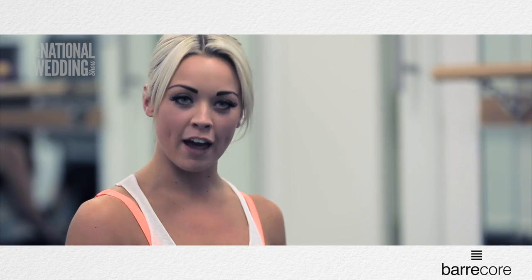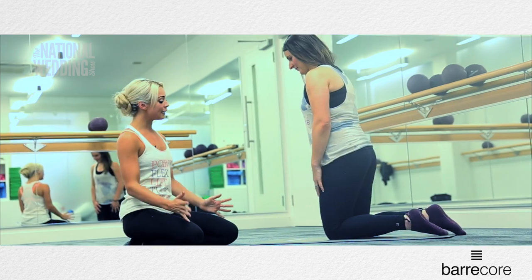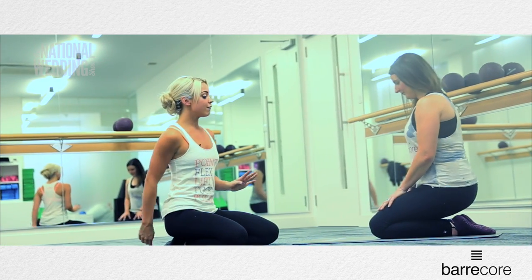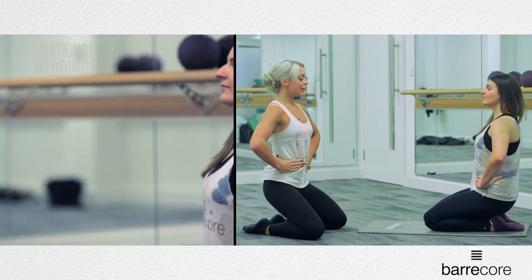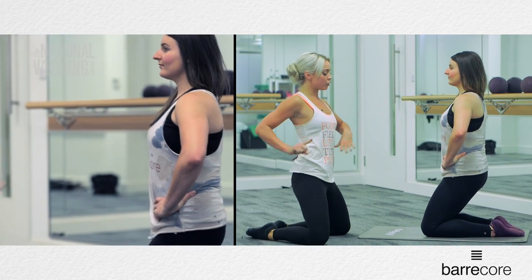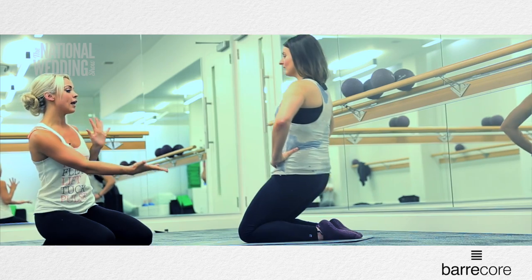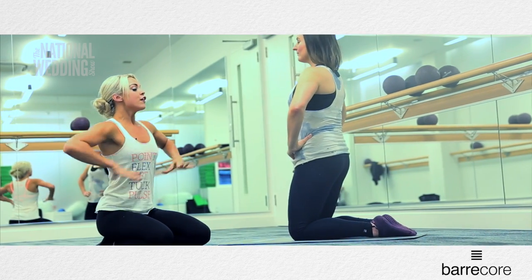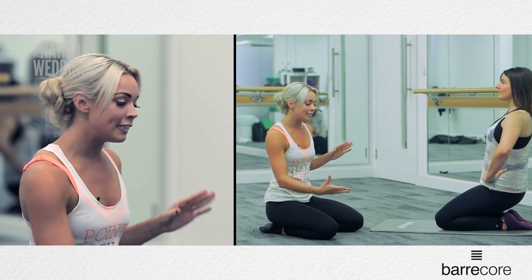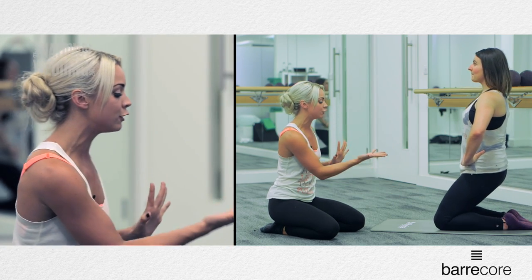The first thing we're going to come into is our thigh surprise. So Sarah, if you just pop your knees in towards a small V position, feet together at the back. From here, pop your hands on towards your waistline and lift the seat off the floor. From here we're going to drop the seat towards the heels and then lift straight back up. As you squeeze the seat down towards the heels, think about drawing that waistline in nice and tight and lift straight back up. Now drop the heels down, squeeze them down and lift straight back up.